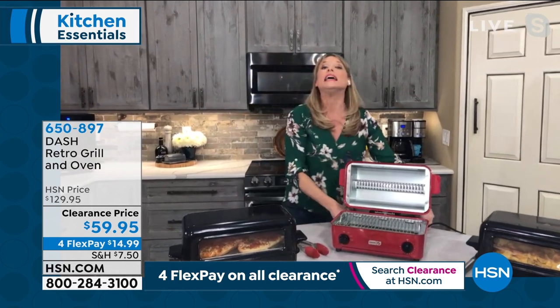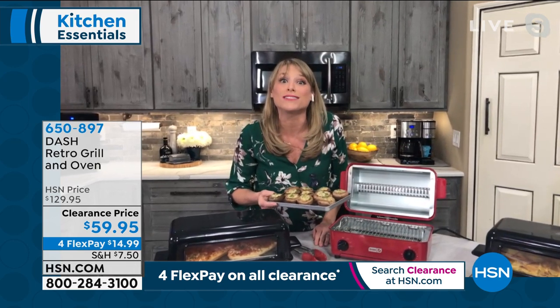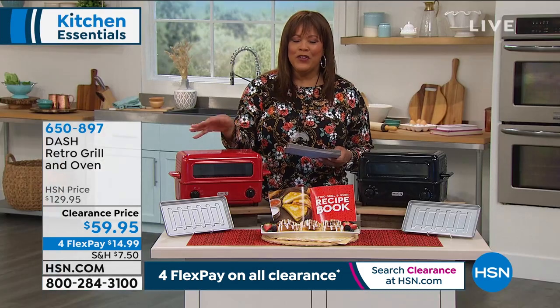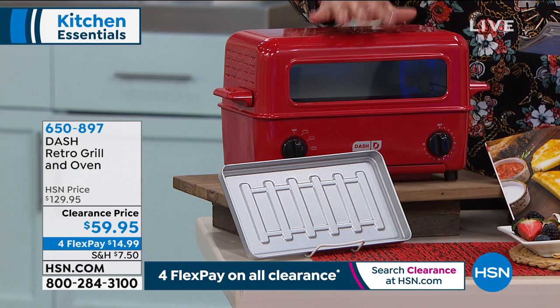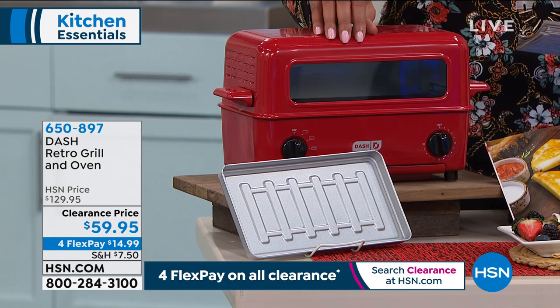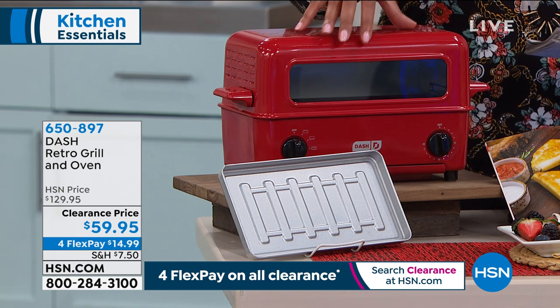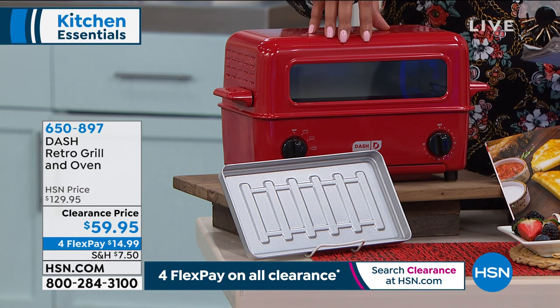I like my kitchen to look good, and when somebody walks into your home and sees this, they're going to say 'where'd you get that?' It really truly works — not only does it grill, it will bake your cookies and toast your toast. The red is the most limited; don't wait because we have less than 800 to go around in red.